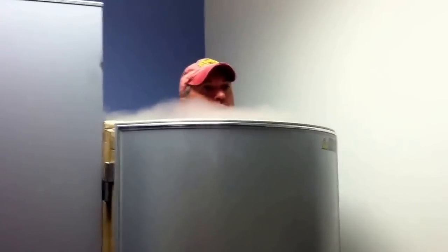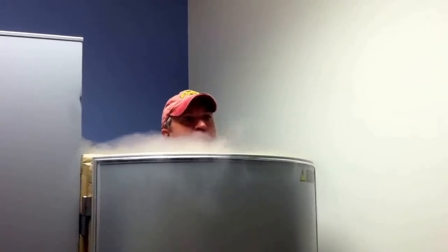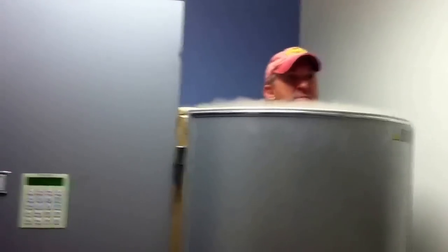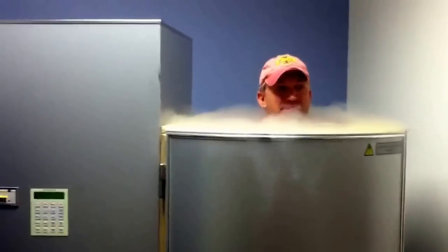I'm just waiting for the blast, man — that's the worst part. There it goes. How you feeling in there? Cold. The second time was better; so far this is okay but we're just getting started. There we go. I think my nipples are gonna fall off.